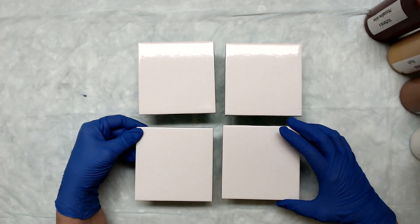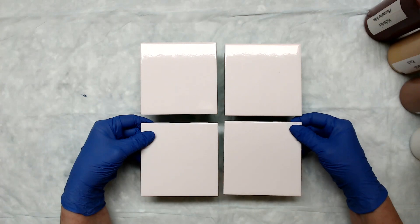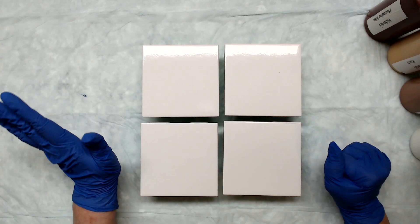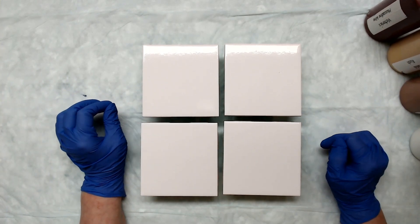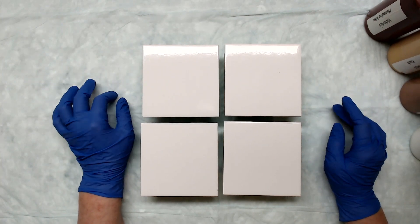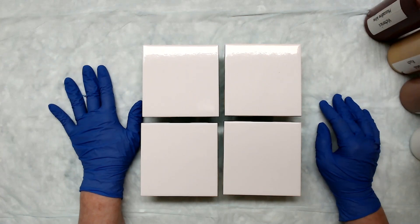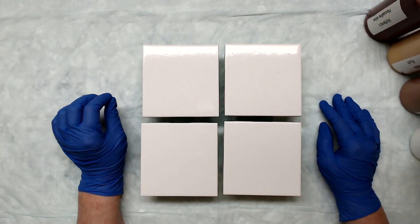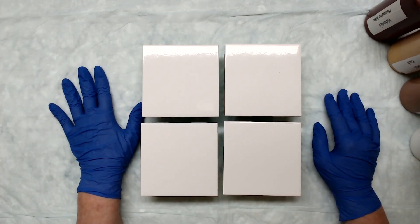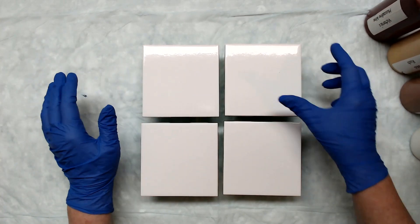Hi everyone, so today we're going to be working on another set of coasters. I had so much fun doing the last set that I thought I would do another with you. Probably the rest of this week and maybe into a little bit of next week we'll be doing more coasters. They are great for summer sales if you're doing art fairs. I know a lot of people are still doing some outside shows, even with COVID — it's very limited in certain areas of the country, but if you're lucky and you can get in on a show, these are great sellers.